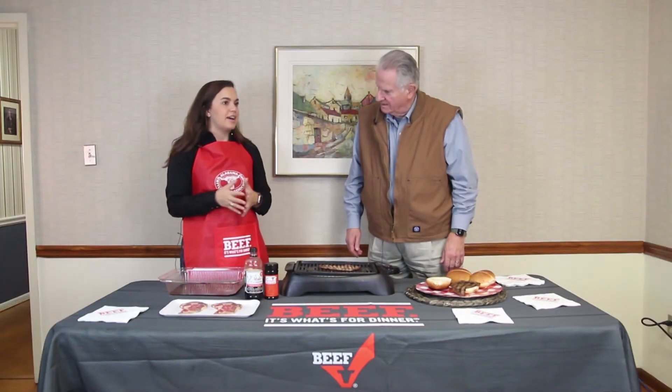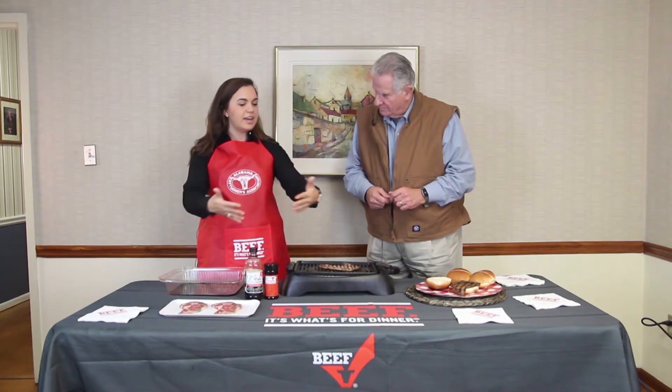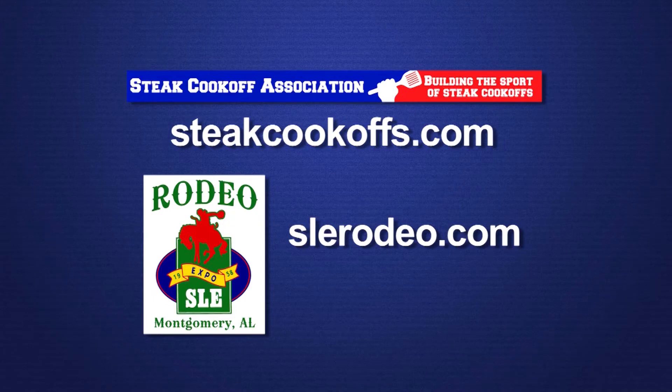Participants bring their own grills — a lot of these guys bring in trailers with all their equipment ready to roll. There'll actually be a steak-selecting part of the competition where they set out all the ribeye steaks and each competitor chooses their ribeye. That's part of the competition as well. They don't have to bring the steak — they just bring their equipment and grills and get the steaks there at the competition. You can register online at steakcookoffs.com.